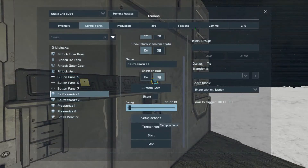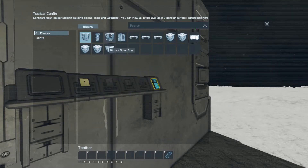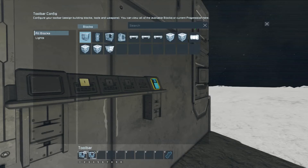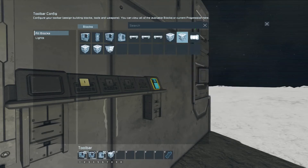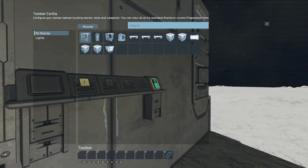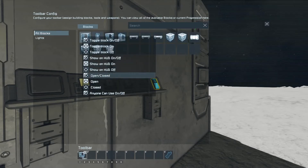For the depressurize timer, set that to one second and set up actions: exterior door — turn on; interior door — close; air vent — toggle depressurize on. Then start Depressurize Number Two. Number Two at ten seconds: set up actions to open the exterior door, and toggle the inner door off so nobody accidentally opens it.